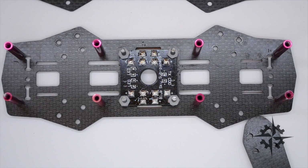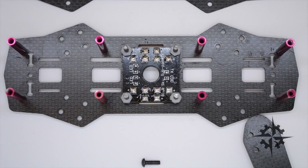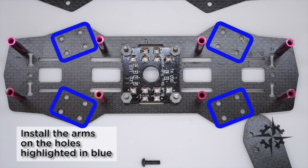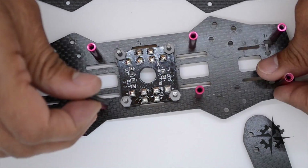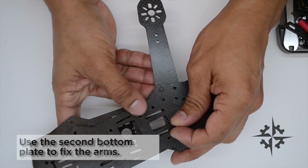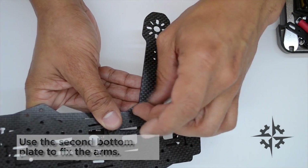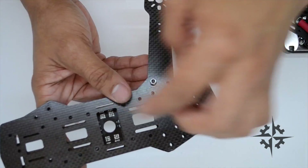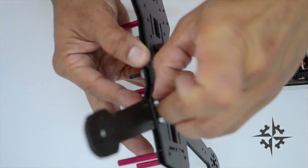Next step is to install the arms. We're gonna be using M3 by 12 millimeter screws, installing these on the blue areas in the picture. Use the second bottom plate to fix the arms and the M3 nuts that come with the kit. Do the same with all four arms but don't tighten until the end, otherwise you're gonna have an unbalanced frame.